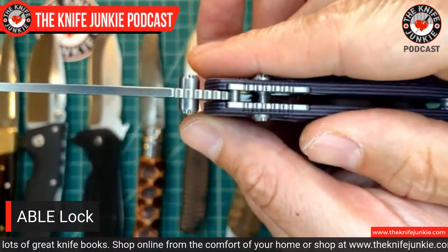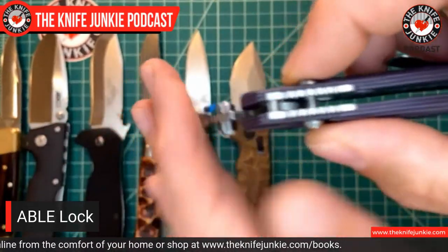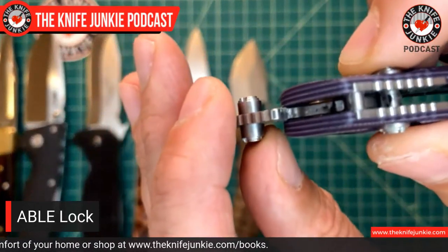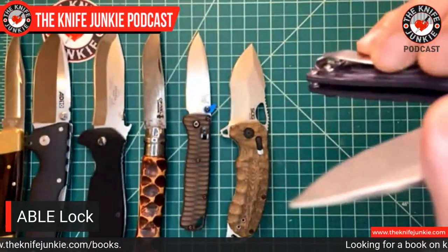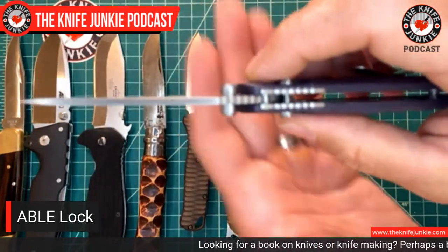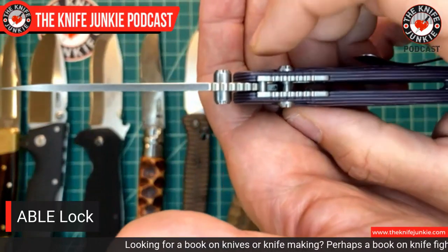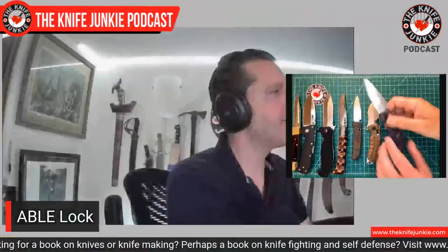Also my favorite version of this lock — the Hogue ABLE lock. ABLE stands for Ambidextrous Bar Lock Enhanced. So basically they're saying in four words: we did the axis lock, but we did it better. And actually, they did a great job. This is the Hogue Ambidextrous Bar Lock Enhanced — you can see it well illustrated here. It's that spring pressure and the angle of the tang and the bar that hold it all together. Very strong lock.